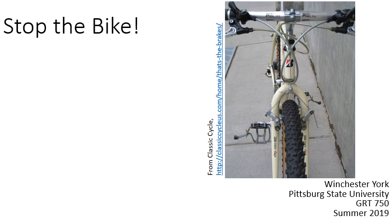Hello, my name is Winchester Cork. I'm with Pittsburgh State University, and this is a short description of bicycle braking systems.